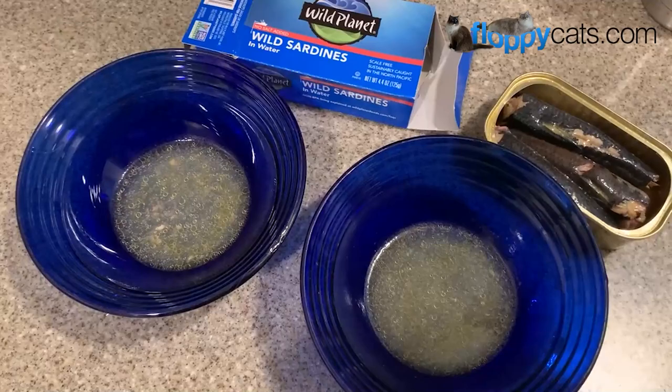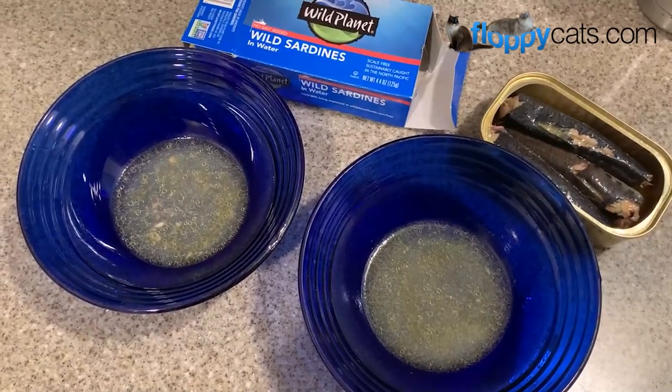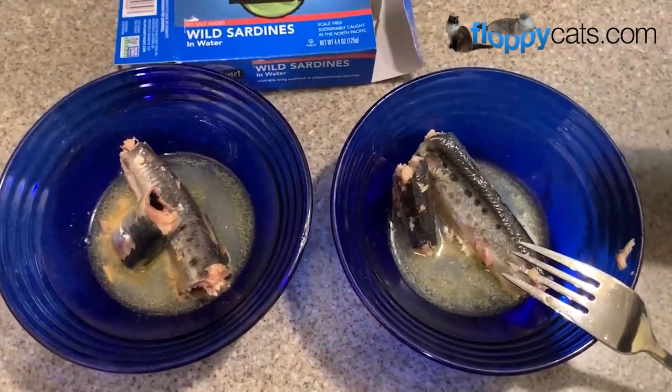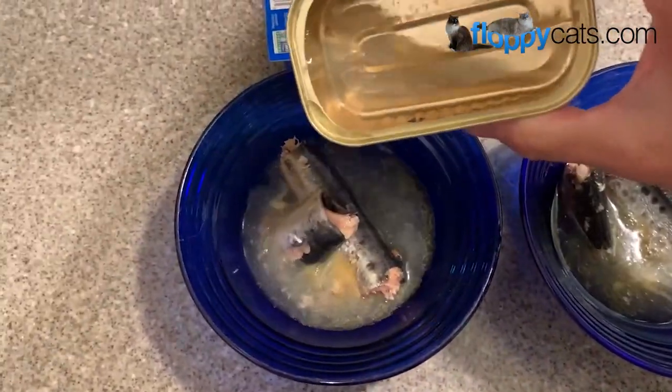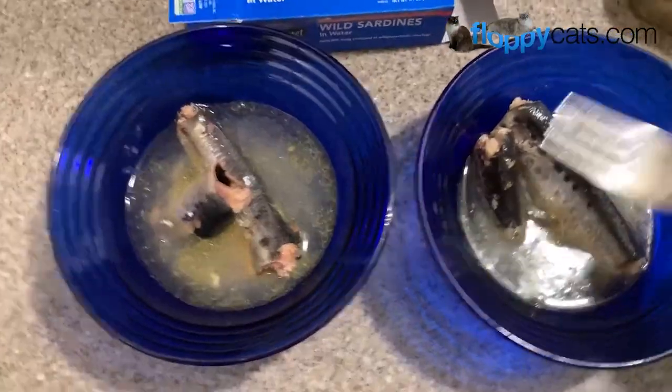Now I will divide the fish between the two bowls. Once the fish are divided, I will take the can and add more water — I use either spring water or purified water.